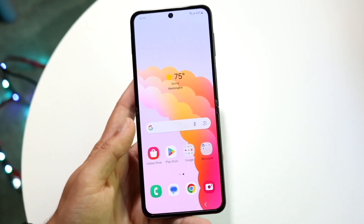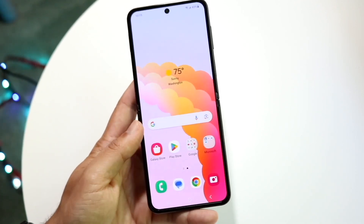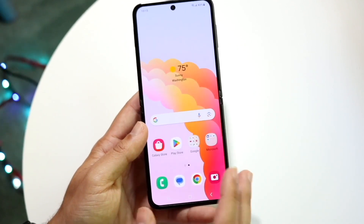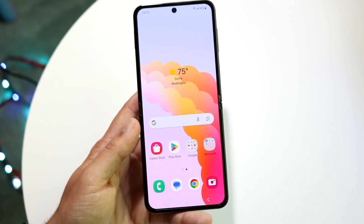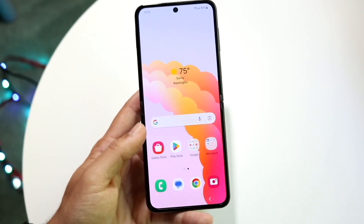When you unfold the Flip 5, you have that 6.7-inch dynamic AMOLED display at 120Hz as well. The brightness apparently gets brighter on the Samsung Galaxy Z Flip 5 than the Flip 4, which is a really cool improvement they threw in there on the Flip 5.